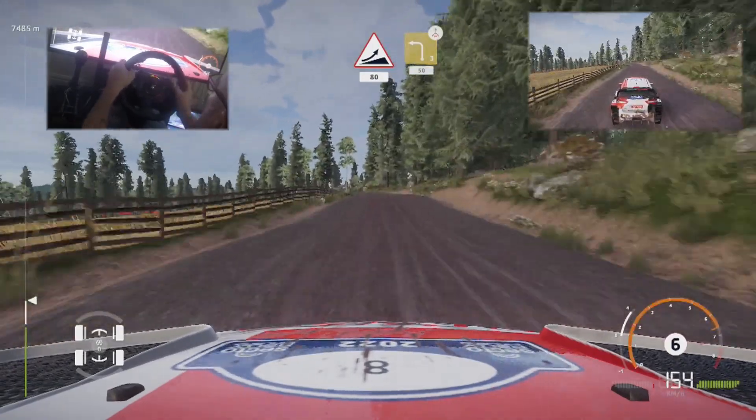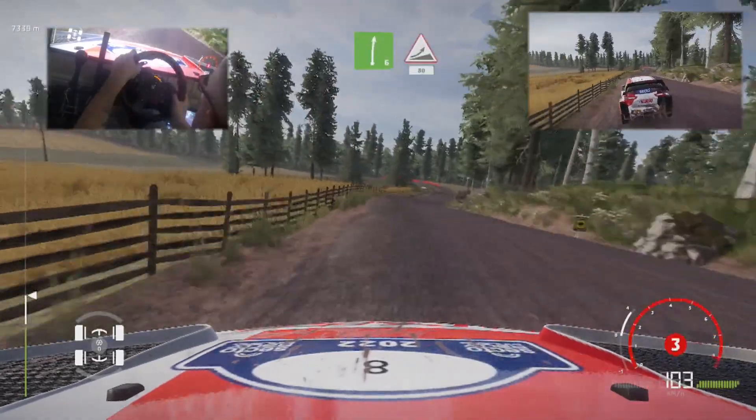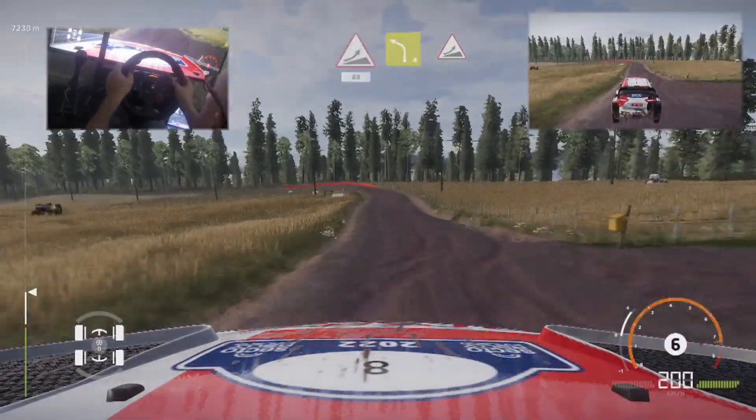Caution, left 3, off camber, over crest, cut, tightens, 50. Right 6, into jump, 80. Left 4, long, keep in, over jump.